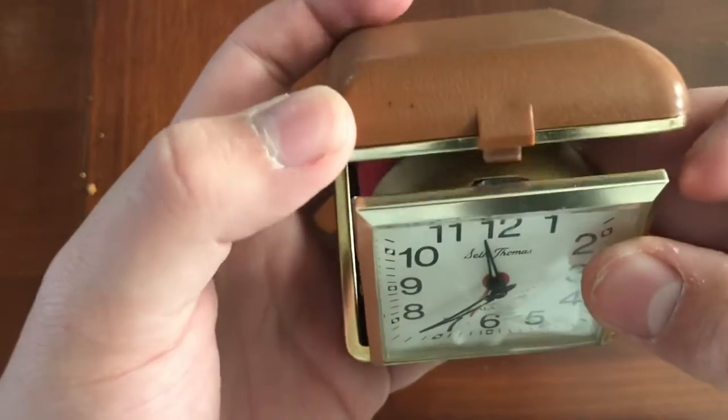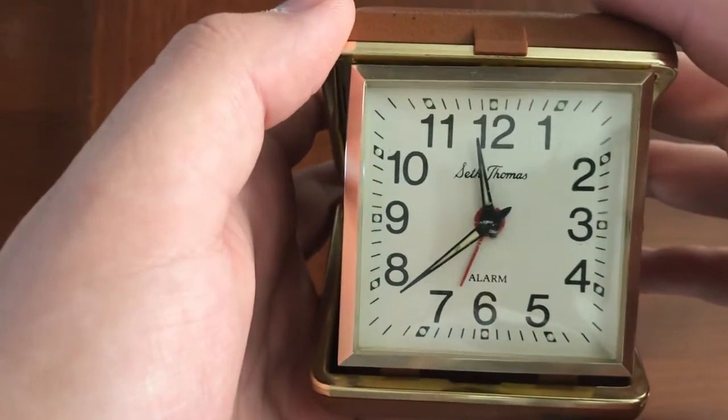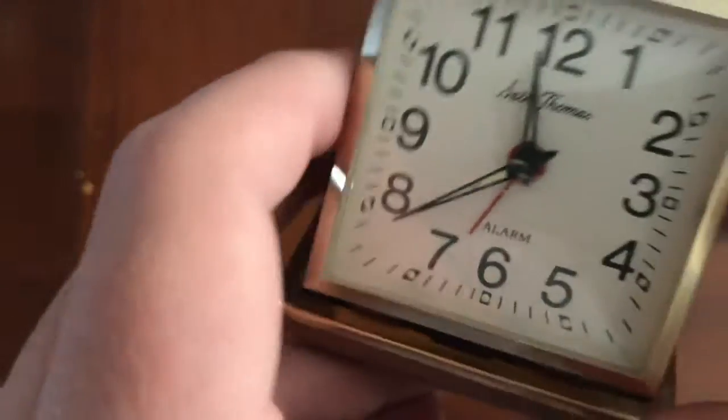It's not exactly a watch you'd wear on your wrist. It's a Seth Thomas clock. It indeed does work, as you can hear. Listen to it. It is ticking and it is working. It's a nice little Seth Thomas.